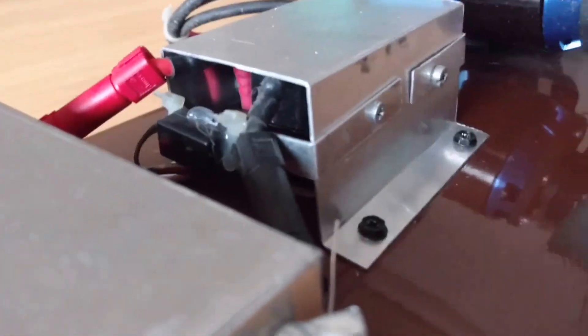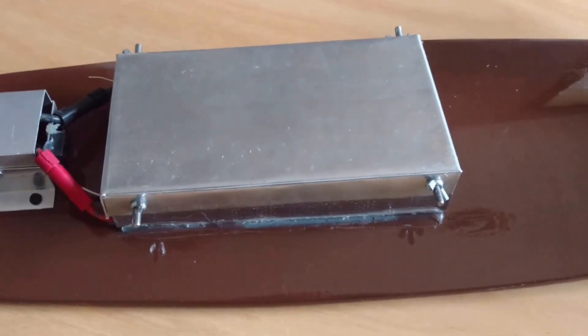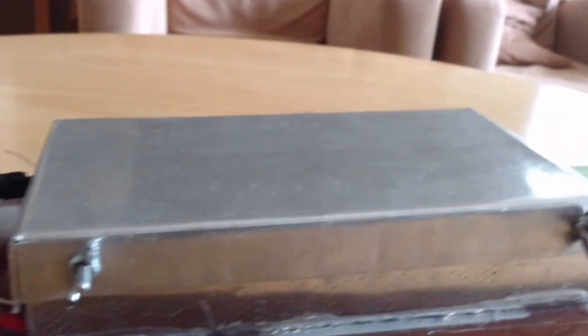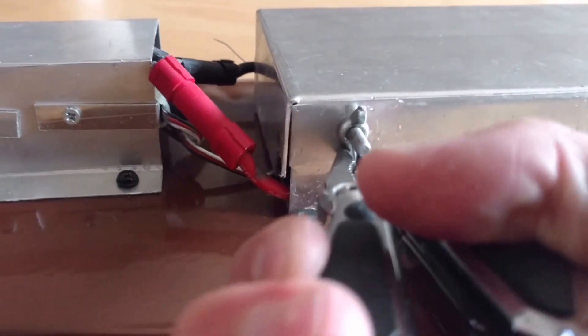To close the enclosure for the batteries I used wing nuts, which unfortunately had to be tightened with pliers due to the vibrations. The battery enclosure is made out of a thicker 1.5 mm aluminium and I can stand on it and it won't bend. So the LiPos are safe.